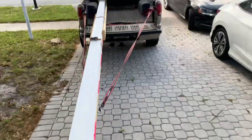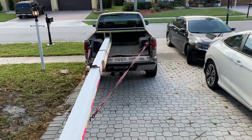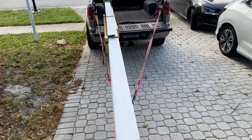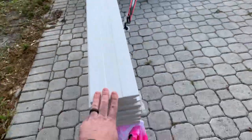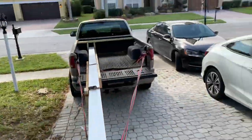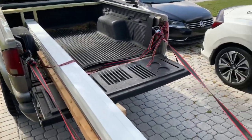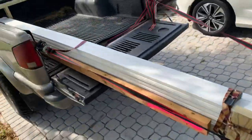It worked great. I just kept the speed down to about 45. I definitely would not take this on the highway, but for around town it's worked pretty well. It bounces a little bit, but I had to drive about a half an hour and everything stayed on. It also kept the baseboards from getting beat up in the back of the truck.